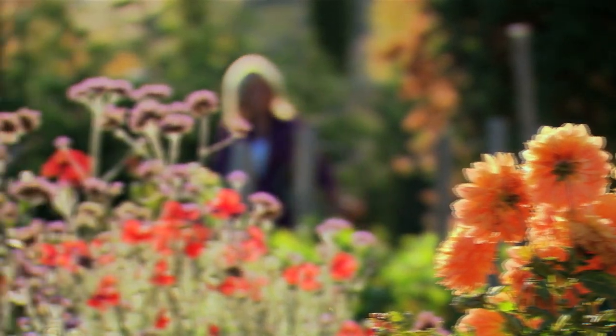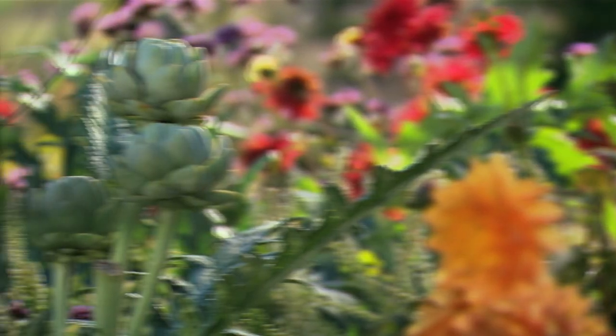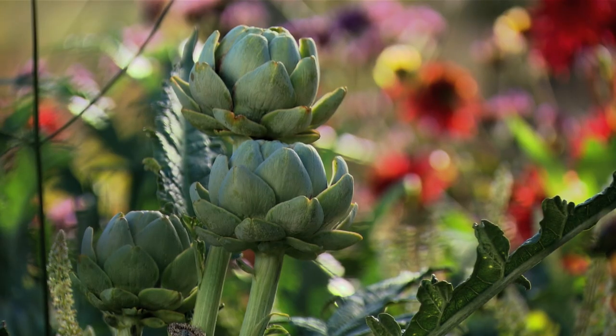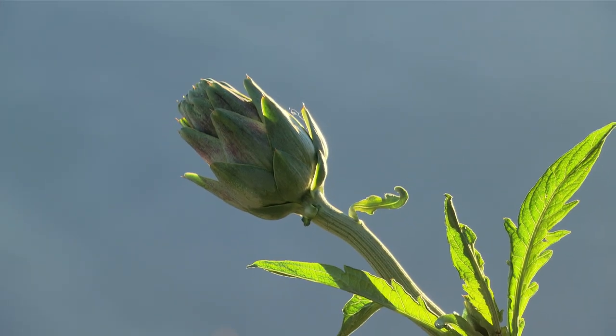I'm off to the garden to collect some artichokes for our dinner tonight. They seem really exotic, but they're so simple to prepare. Artichokes are such a sculptural, architectural plant in the garden. I like planting them just for that sheer effect that they give, but they're also amazing to eat.